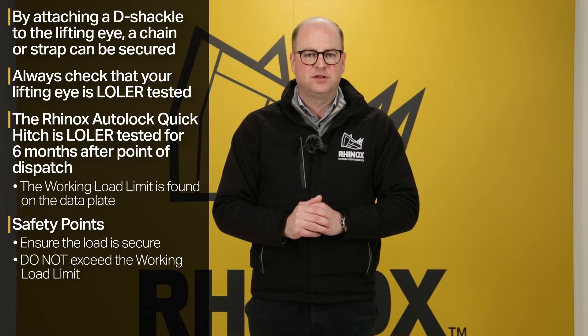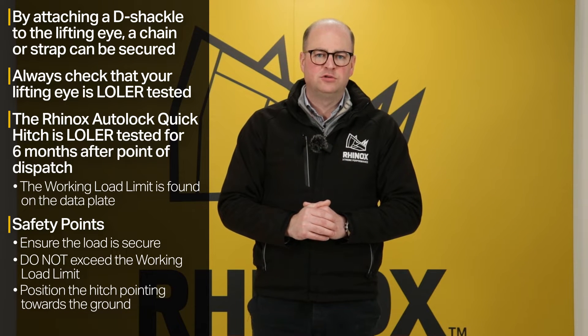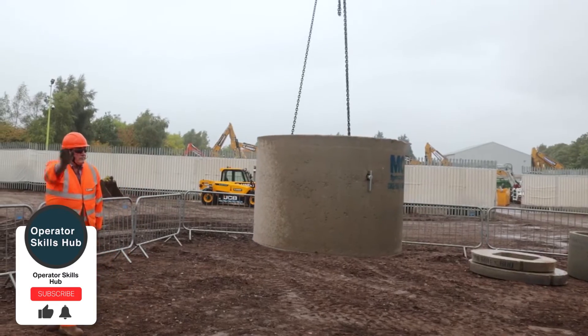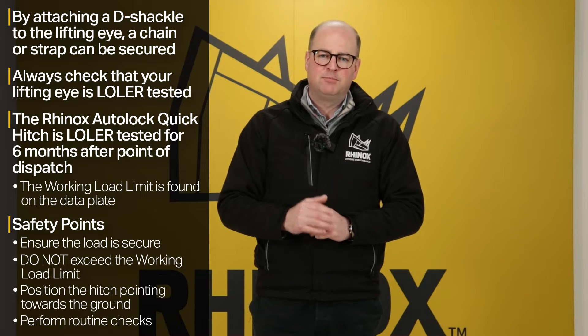One key point to bear in mind is that you need to have the hitch facing towards the ground so that you don't put any undue stress on the hitch or any of the links. One final point: it's really important to make sure that you carry out routine checks on your machine pins and bushes, especially the quick hitch, and please ensure that your load certificate is up to date.